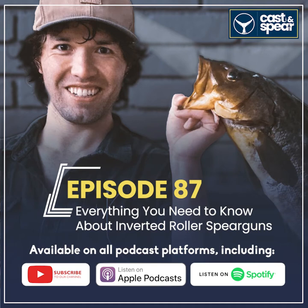What's up, man — finally! I know, I've been trying to get you on forever, twisted his arm everybody, and now he's here. So the thing that I really want to talk about today is: why are inverted rollers such a thing?